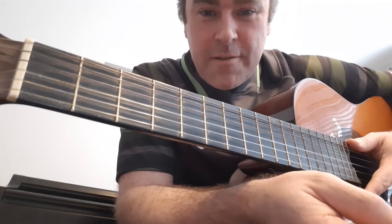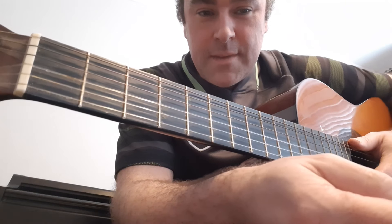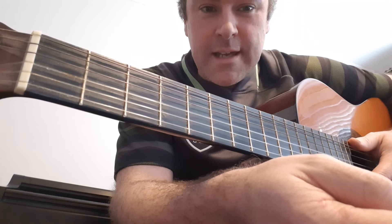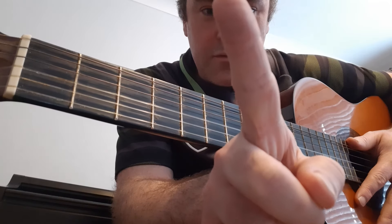Hi folks, Trev here. I'm going to teach you how to play the guitar. In this tutorial, I'm going to show you how to play every single major chord with just one finger.